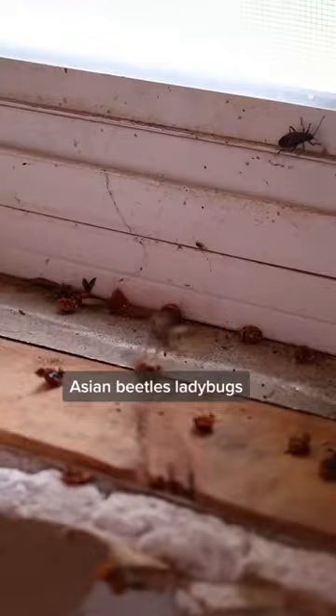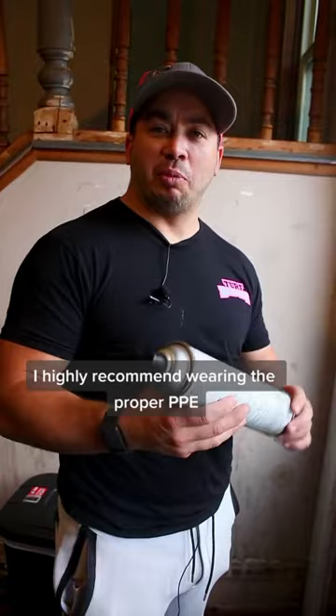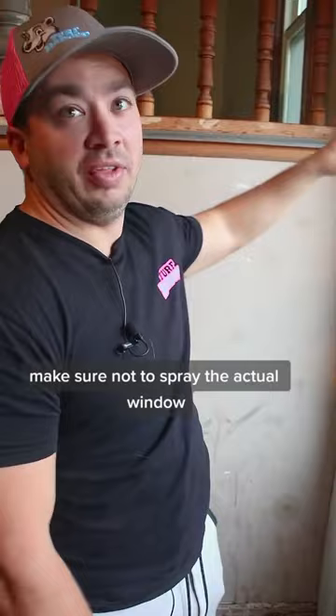Basically, you just take your hand can sprayer. A little word of caution — I highly recommend wearing the proper PPE. This is just a demonstration. Pretty simple. You don't have to shake up your can. Make sure not to spray the actual window, and we're just going to go right around the edges of the window.